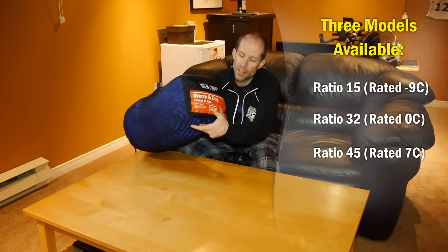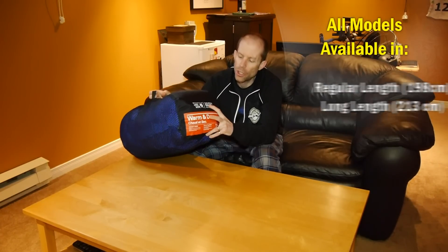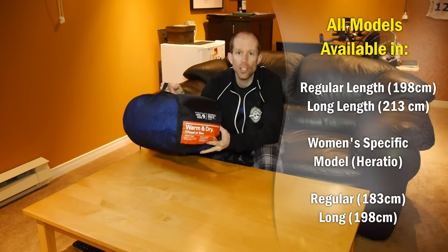The Ratio 15 is Mountain Hardwear's newest sleeping bag, and as it says right on the storage bag here, it's warm and dry because it features Mountain Hardwear's QShield 650 down, which is actually a waterproof down.